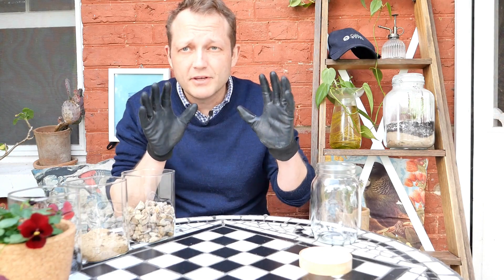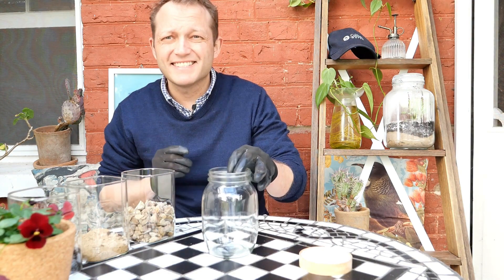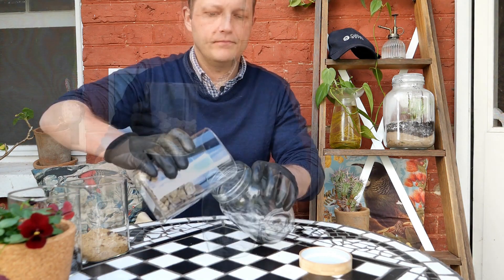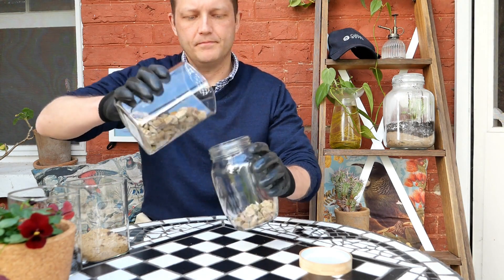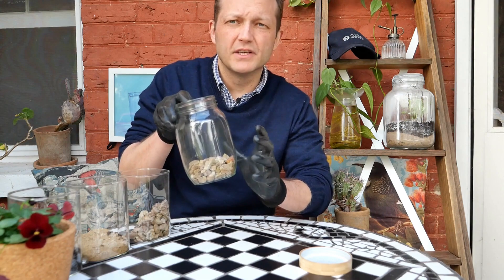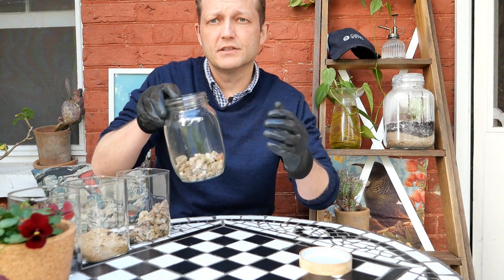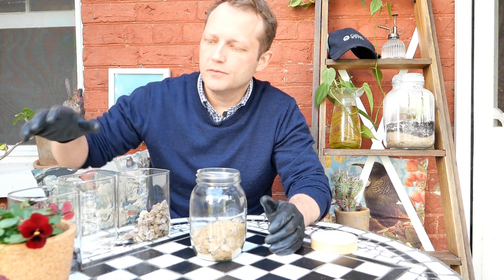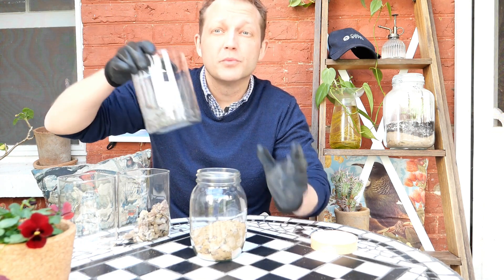I'm gloved up. Now we can start putting them together. I'm going to start off with putting a layer of stones or rocks at the very bottom. You'll notice I haven't put heaps in — remember we're going to have a number of other layers so we need to make sure we've got room for everything in our jar. Now that we've done our sand, we'll put our final layer, which will be some soil.